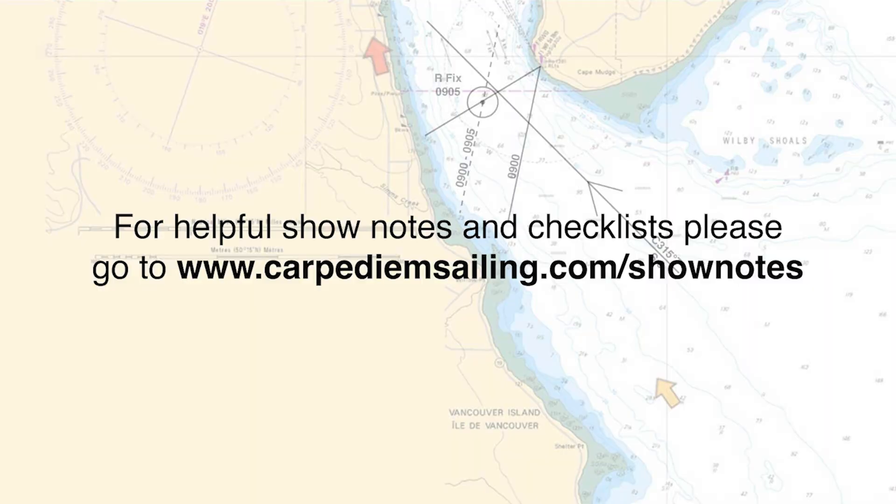For show notes and helpful checklists, please go to www.carpediemsailing.com/show-notes. I have included a link in the description below. And now, let's get started.